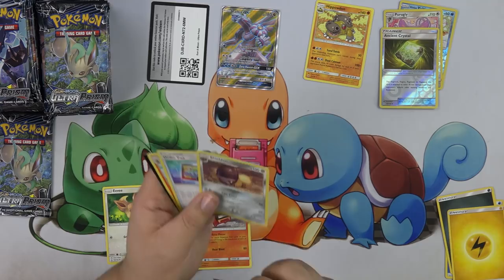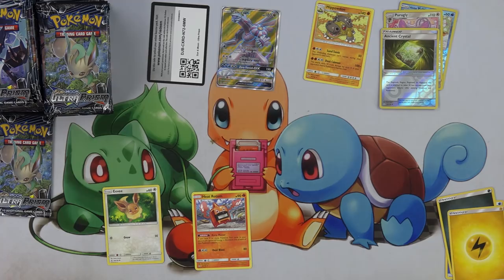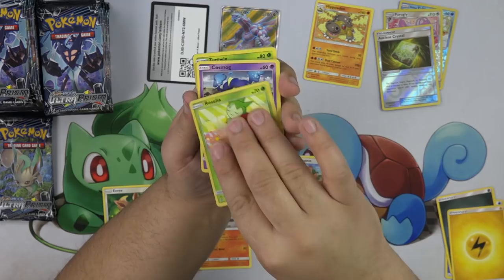On the fossil cards, it says that Shieldon evolves from Unidentified Fossil. So that's cool that they brought that mechanic back. I really enjoyed it that way — it was hard to actually play Fossils with the old way they did it. Surprised they didn't call it Mysterious Fossil though. We have a Yungoose, Roselia, Cosmog, Turtwig, Electabuzz.